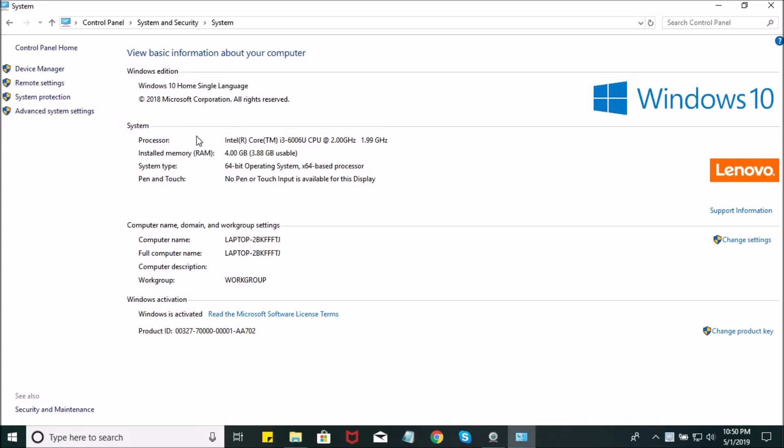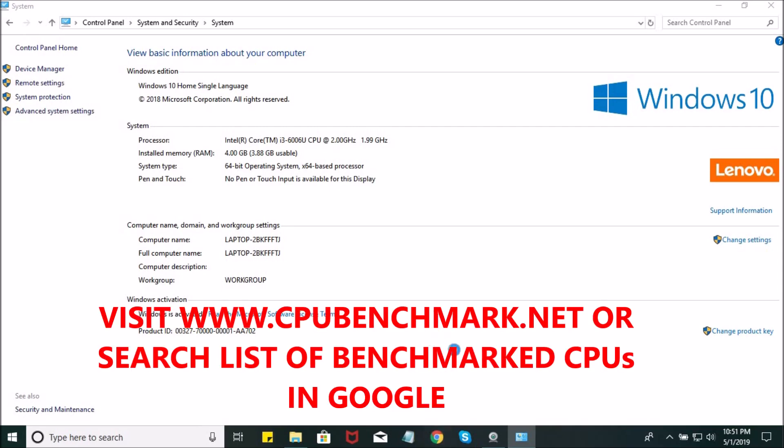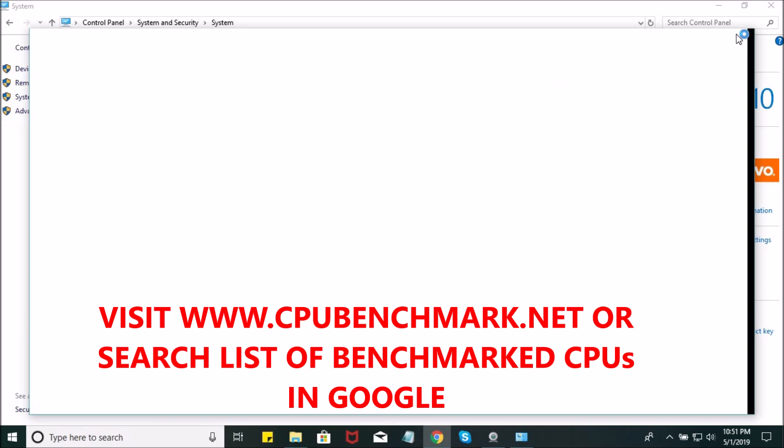So what you can see here is the Processor — it says Intel Core i3-6006U CPU at 2.0 GHz. That is the information you will enter on cpubenchmark.net.